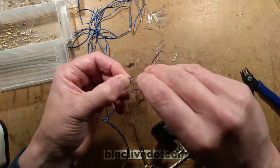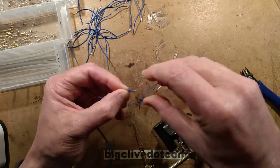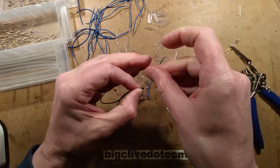Or you go to bed and find you've got a really itchy bit because a wire clipping has found its way into the bed with you. Those pesky wire clippings.